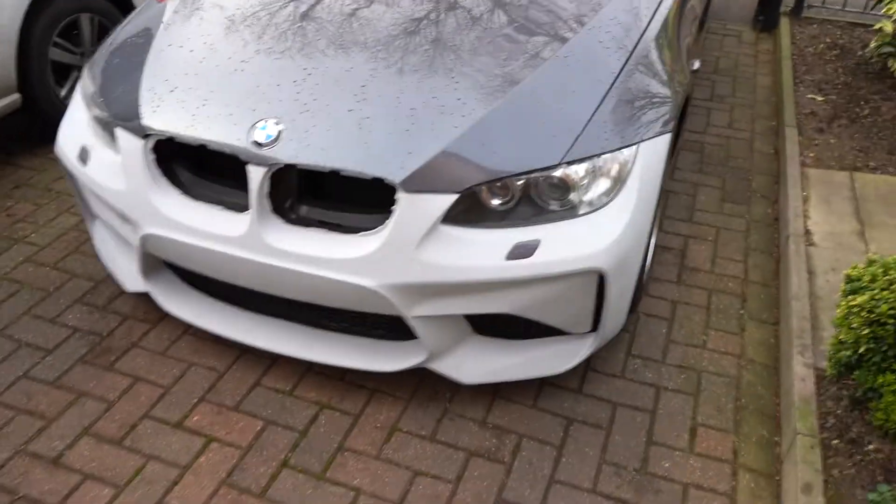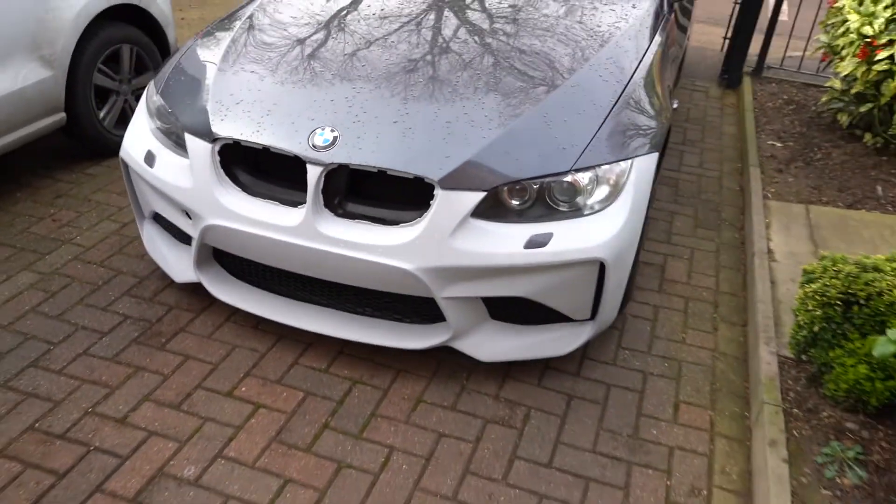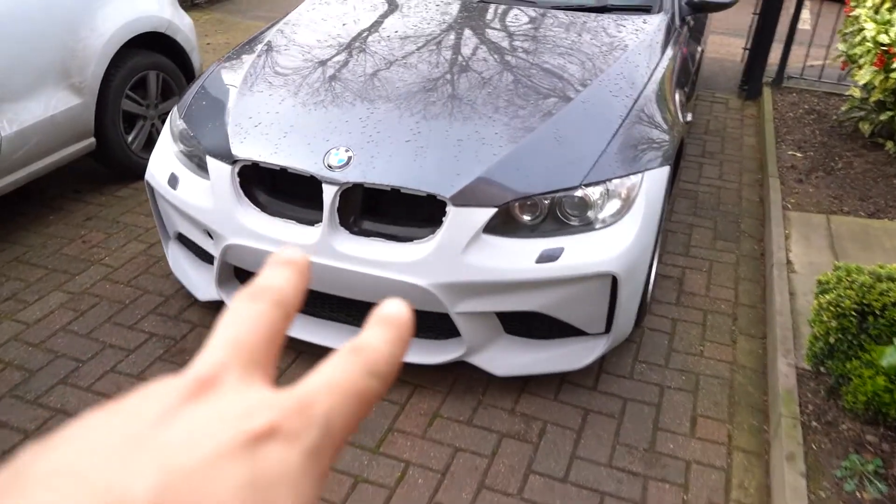We're jumping forward a little bit. I was editing the video and noticed there's a really loud buzzing noise on the microphone from the last bit of footage, so we're going to skip forward. It's daytime now — let me give you a proper look at the bumper and then we'll move on to the next video. Here's how it looks at the moment — the fitment's pretty good. It looks so aggressive. I know we haven't got the grills in at the moment but yeah.